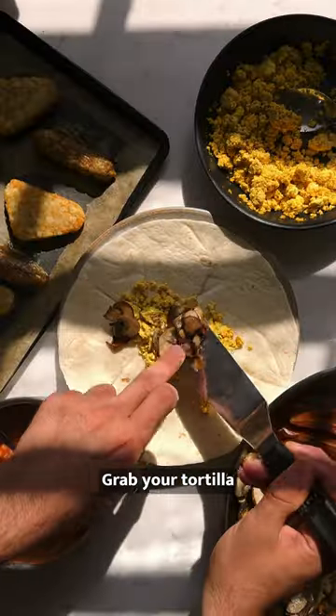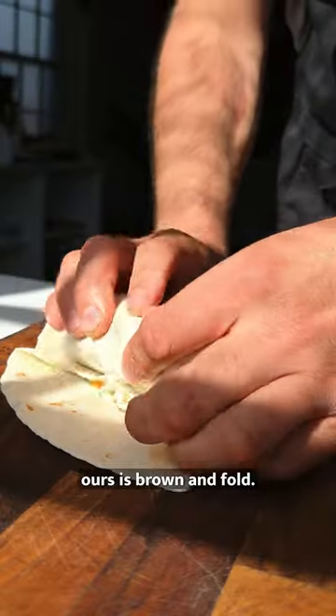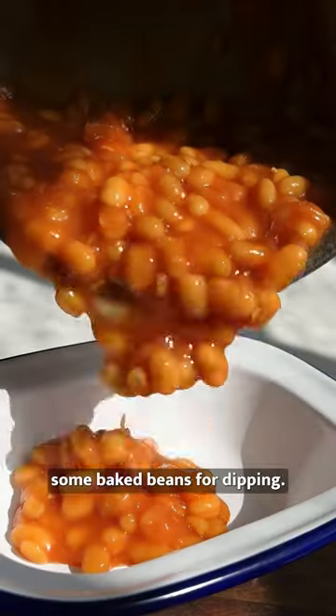Now it's time to build. Grab your tortilla and stack all your ingredients along with your favourite sauce, hash browns, and fold. Toast in a pan until golden on both sides and then serve with some baked beans for dipping.